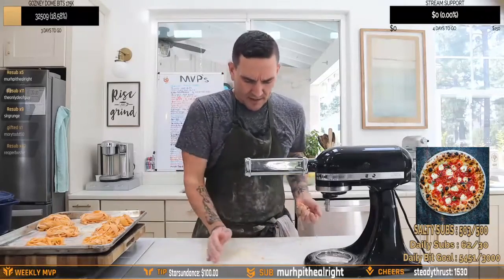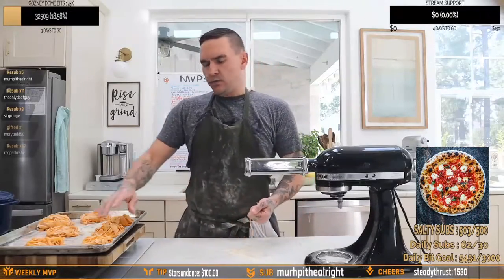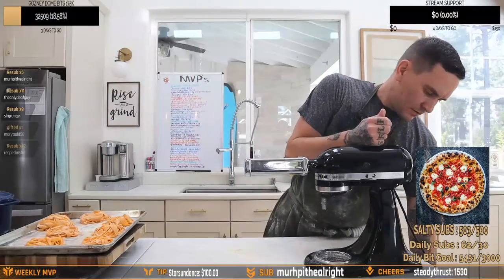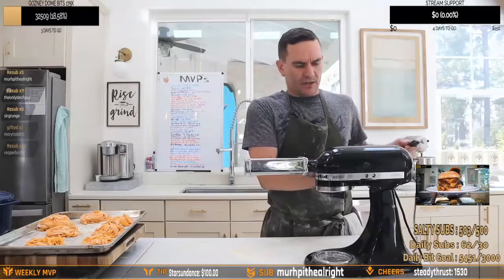Do you cover your pastas? No, I'm gonna let them dry out. Normally you'd hang them up and dry them. I'm not gonna do that today.